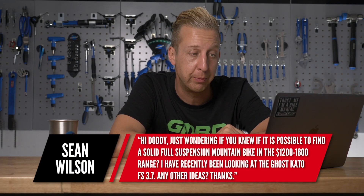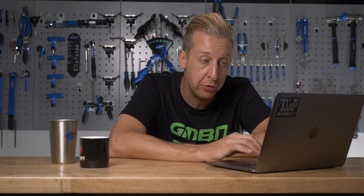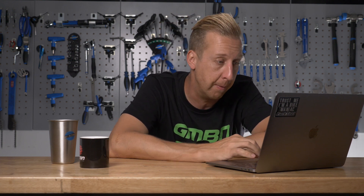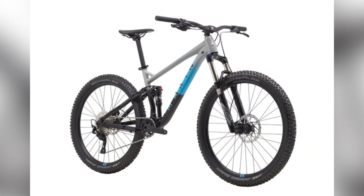Next up from Sean Wilson: wondering if you know if it's possible to find a solid full-suspension mountain bike in the $1,200 to $1,600 range — recently been looking at the Ghost Kato FS 3.7. I'm going to talk about this in pound sterling, which is fairly similar to the US dollar at the moment. The first option is the Marin Hawk Hill 1 — 1,350, bang on in your price range. It's got 27.5-inch wheels, 120mm travel out back, 130mm fork up front. Fantastic little bike, well worth upgrading in future, really decent frame that handles well and is nice and stiff.